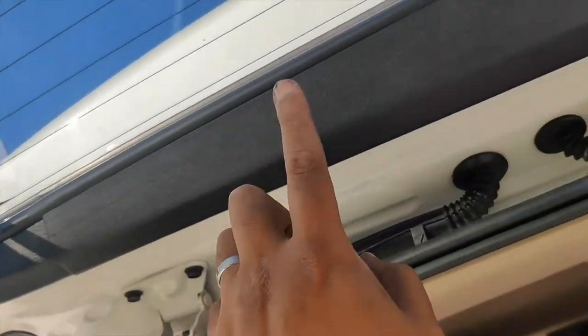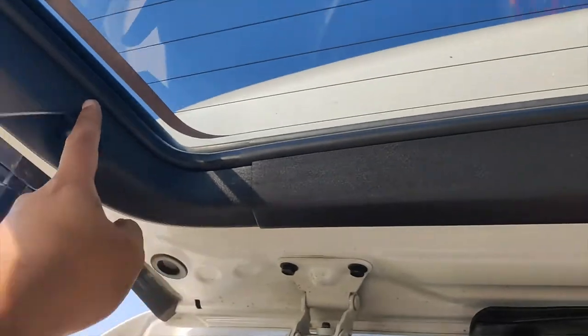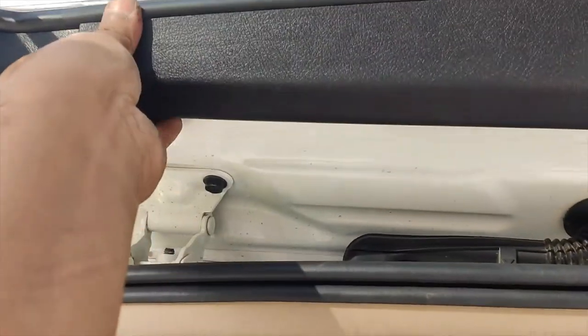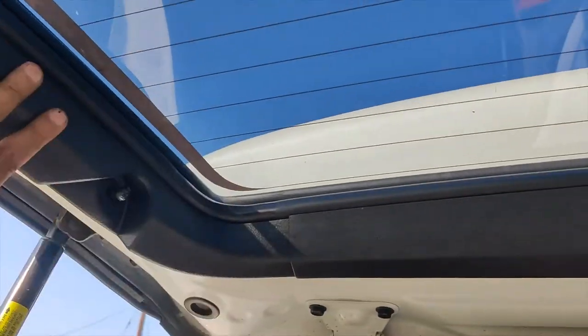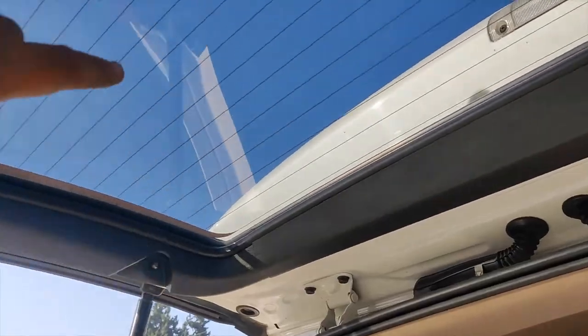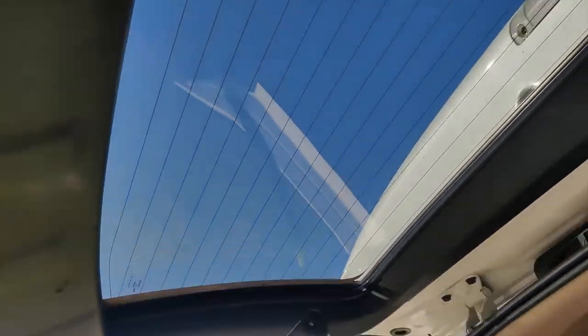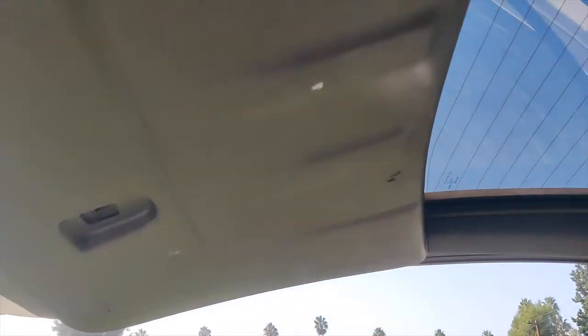Since we need access to the back of this cover, start removing the trim panel from the top. Remove this one and this side here — you'll need your trim removal tool. Once you remove the three panels on the window frame, this big panel can be pulled from the edge. It's all plastic push pins or clips around the edges.